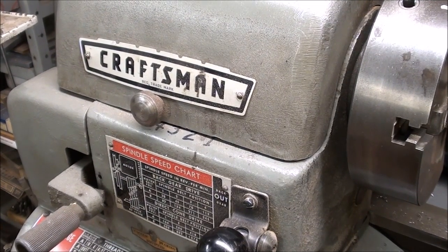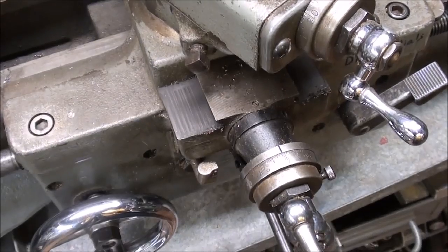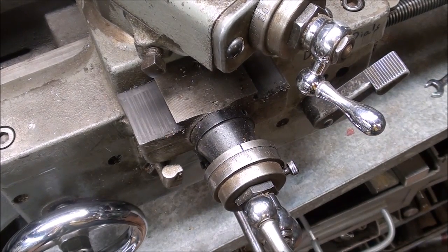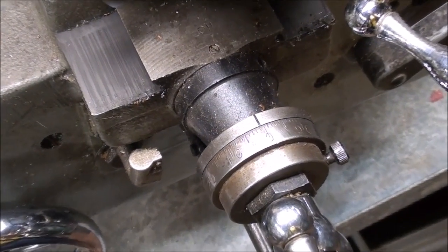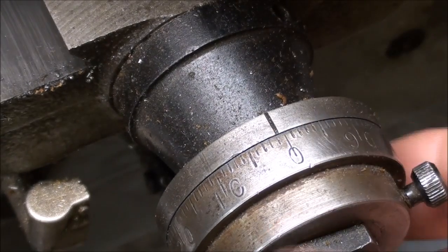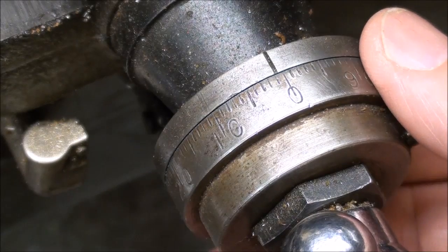This is my 12-inch Craftsman Atlas lathe, made in the 70s, and the dials on it are relatively large, about an inch and a half — fairly easy to read, other than that they are not satin chrome. But if you have an older Atlas lathe, the diameter of the dials will be much smaller and harder to read, depending on your age.